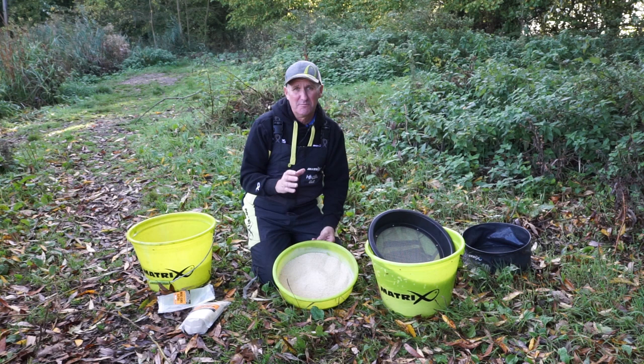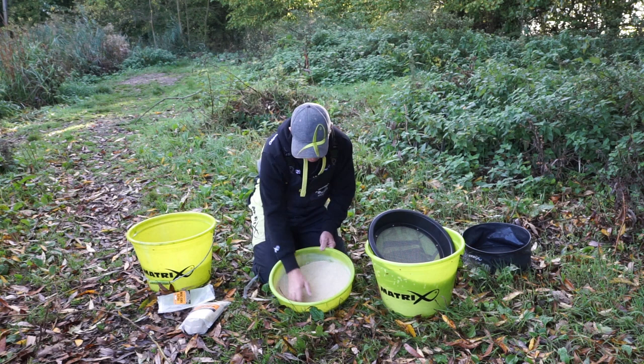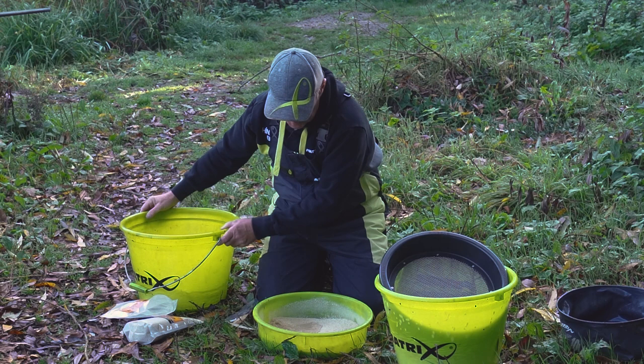rivers when the cold weather sets in and the fishing gets a little bit harder. It's an unbelievable bait and it's instant — it's not a bait that takes a while for the fish to come onto it, it's a bait that works straight away. I've emptied the contents into that container and just add a little bit of water. Never add the groundbait to the water — pour the water in and just mix it round.